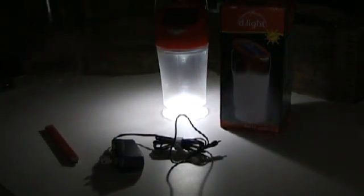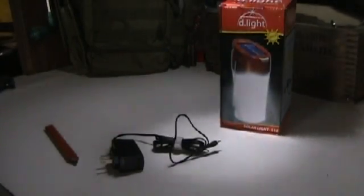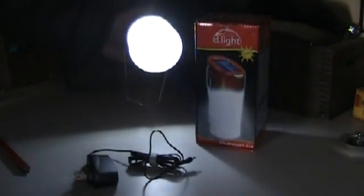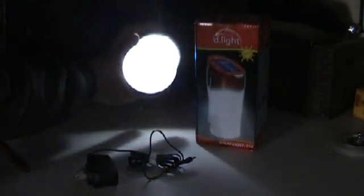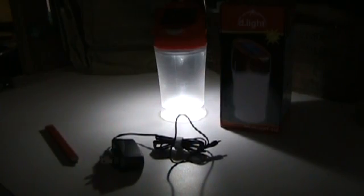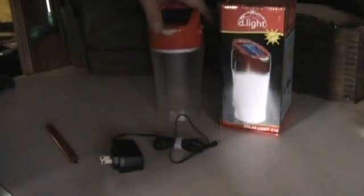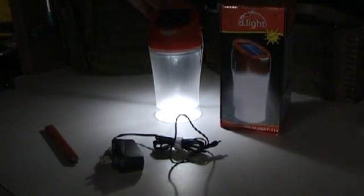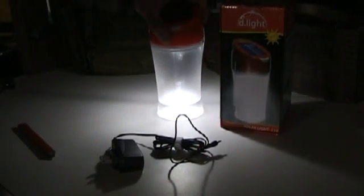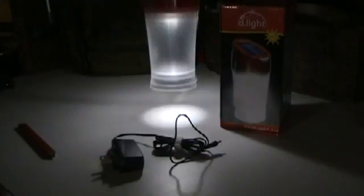This is all just empty down here — I think everybody should have one. When it's fully charged, on the low setting it will last for eight hours; on the high setting it will last for four hours. It beats a kerosene lantern, so give it a thought, and if you'd like one, get one.